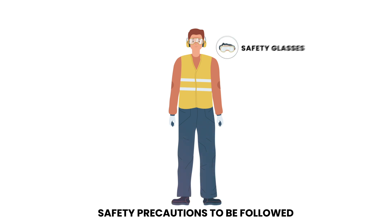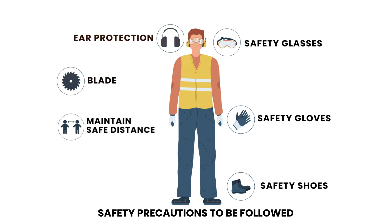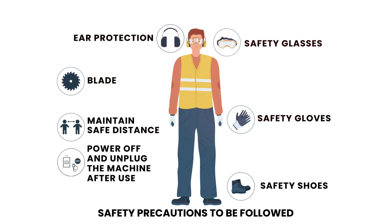Safety precautions to follow include wearing safety glasses, safety gloves, ear protection, and safety boots. Always inspect the blade before use, maintain a safe distance from bystanders, and power off and unplug the machine after use.